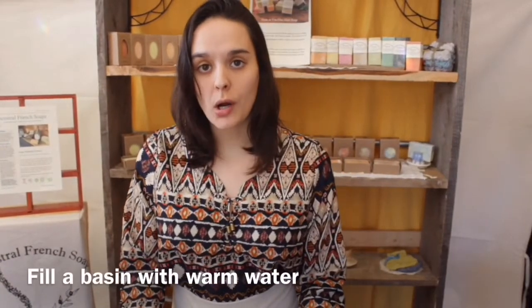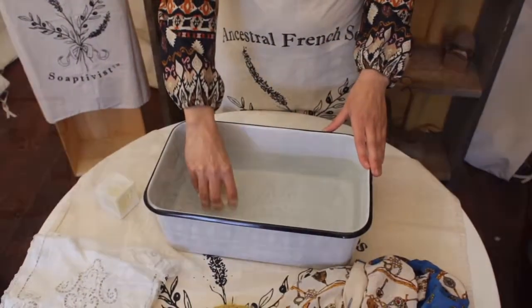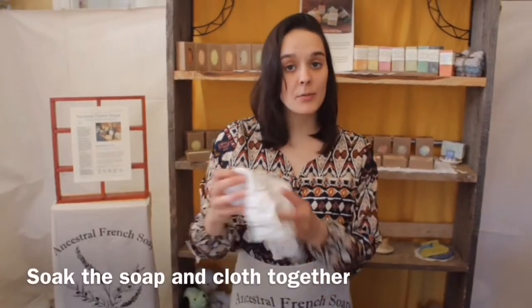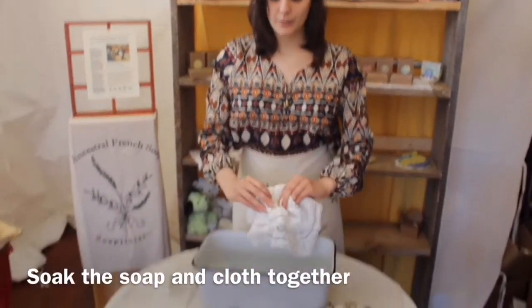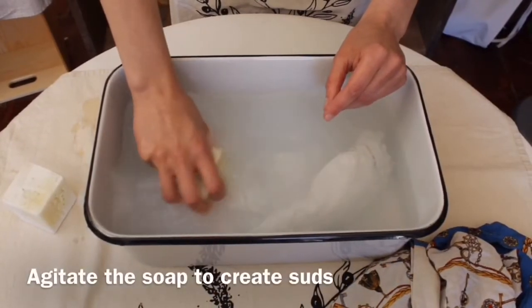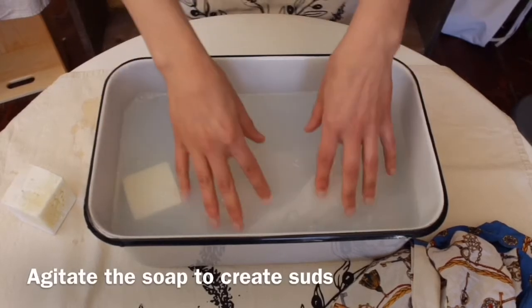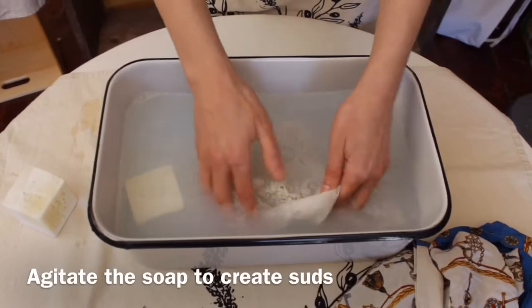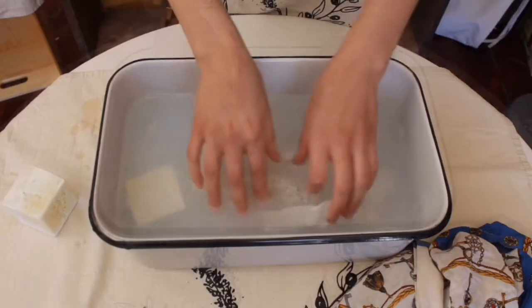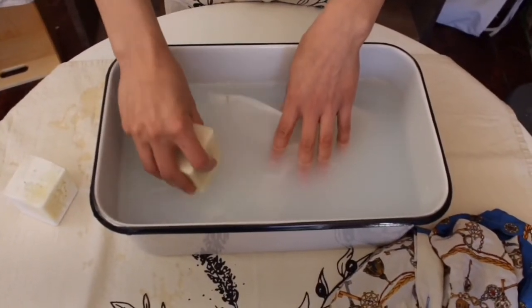I have a basin of warm water here, and what I'm going to do is just take the delicate wash cube and place it right in the water so it can start getting soapy. The next step is to take the item and put it directly into the water. Now you're just going to agitate the soap in the water and create some suds. The idea is to get the soapy water to pass through the material you're trying to wash. Now the water feels sudsy enough and I'm just going to take the soap right out.